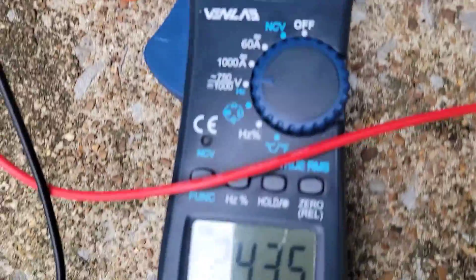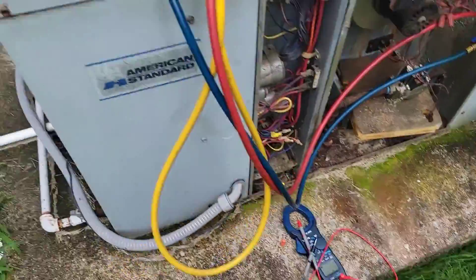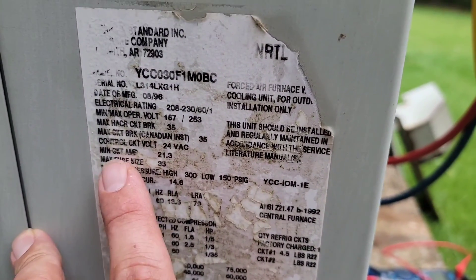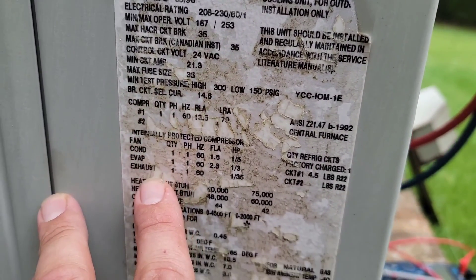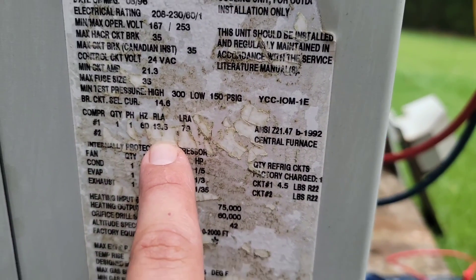Checking the load side of the contactor — 243 volts. Now let's check what the compressor should be drawing. Let's see what the run load amps are. Fan, condenser, compressor run load amps: 13.